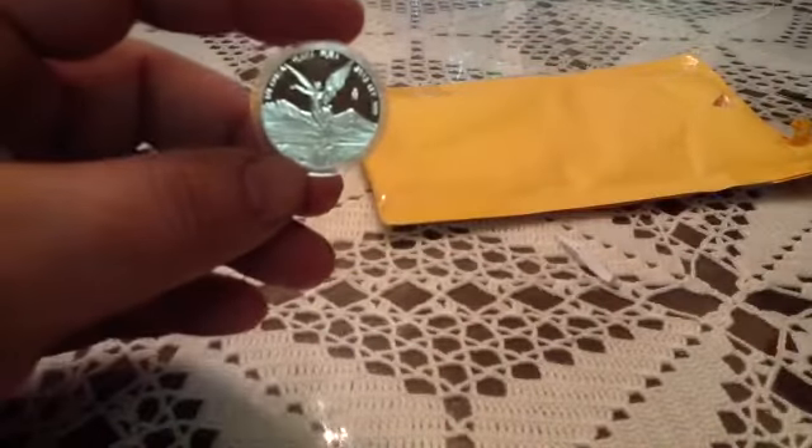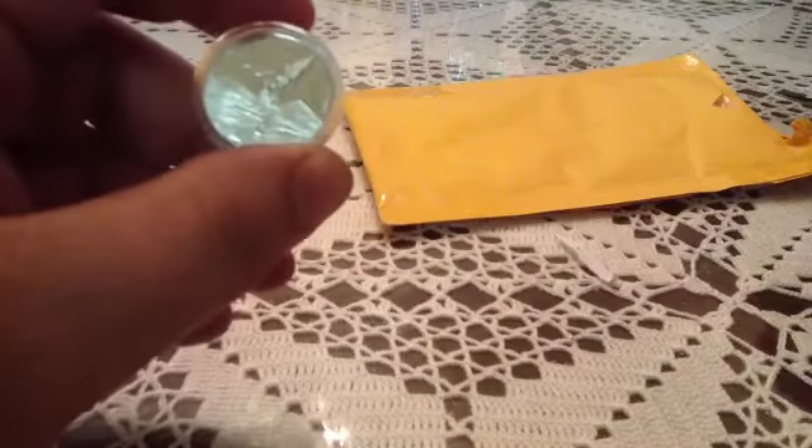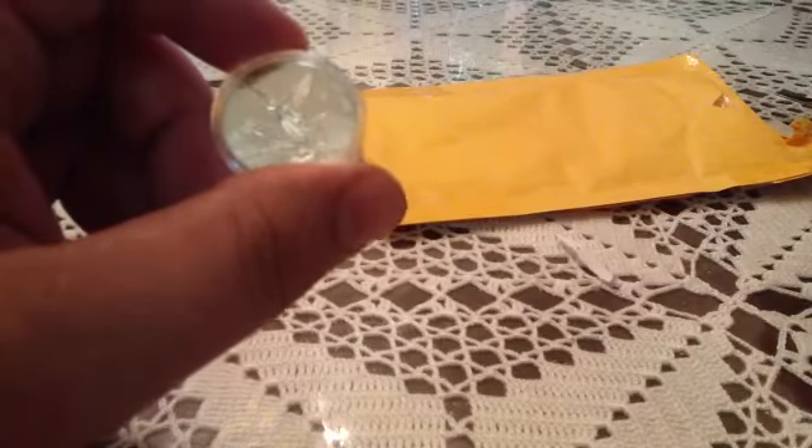I needed this coin to complete this set. There it is — this is the 2013 quarter ounce Mexican Libertad. It's got the shiny surface and looks very nice.